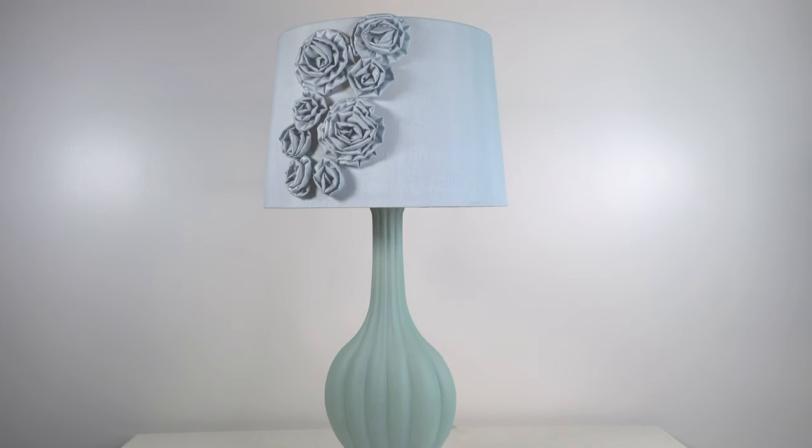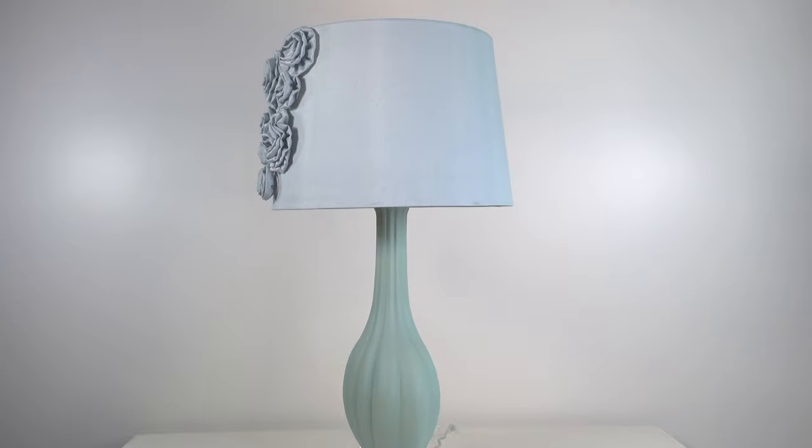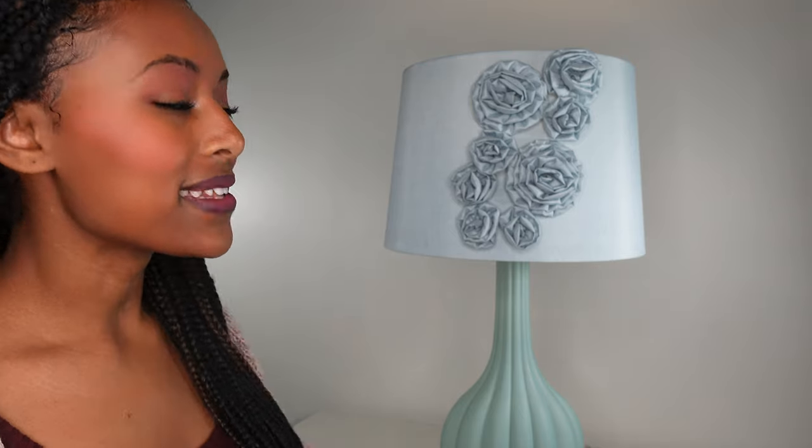Overall, this is just a really pretty, elegant, simple lamp. It has a lot of cute details, but it isn't overwhelming. If you want something that's going to make your house look even more beautiful, you cannot go wrong with this lamp.